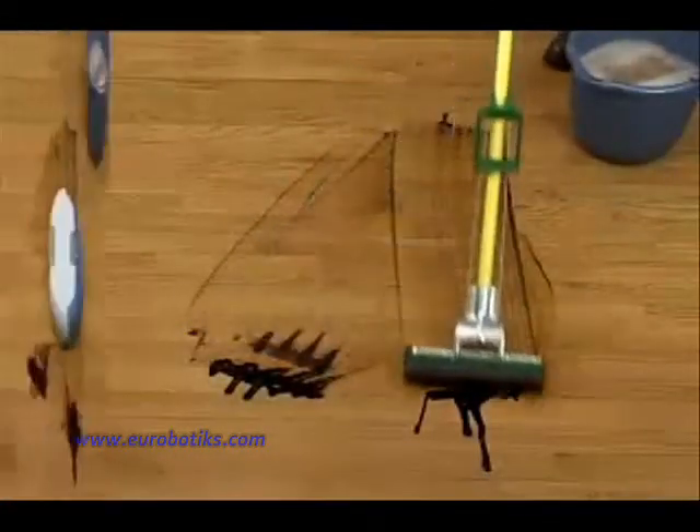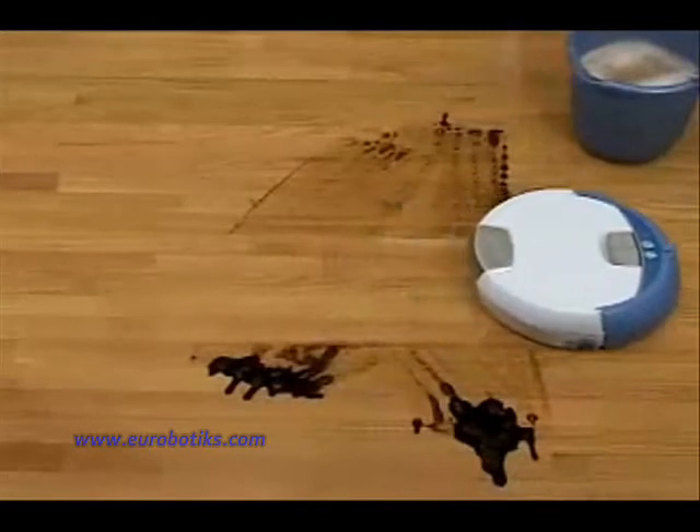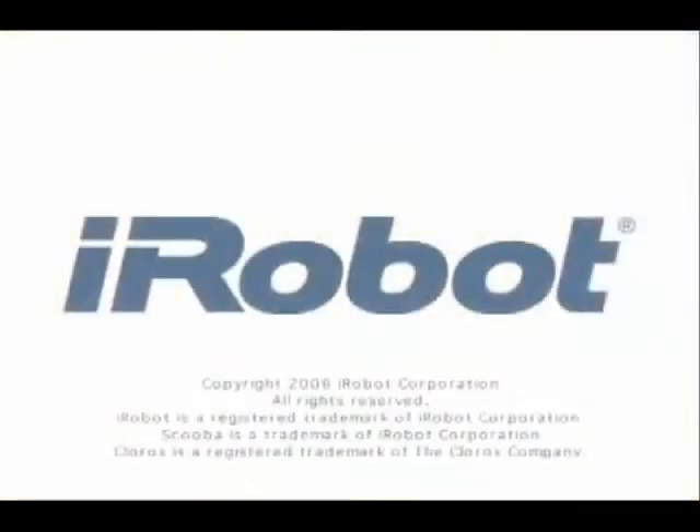Mops spread it around. Scuba picks it up. The iRobot Scuba floor washing robot — it will change the way you clean hard floors. Forever.